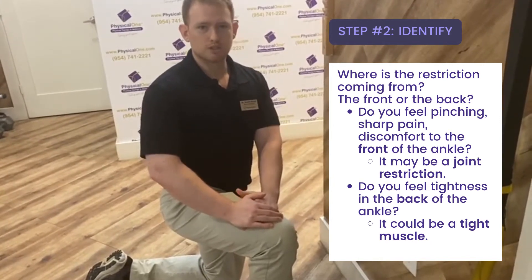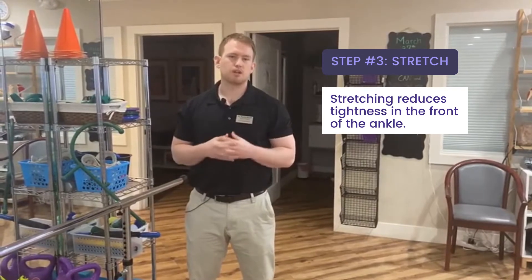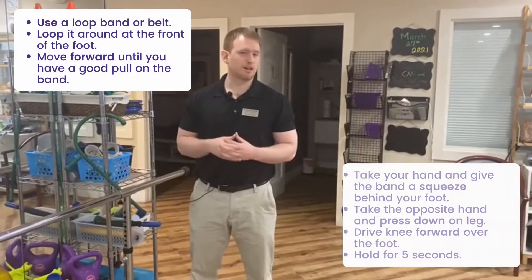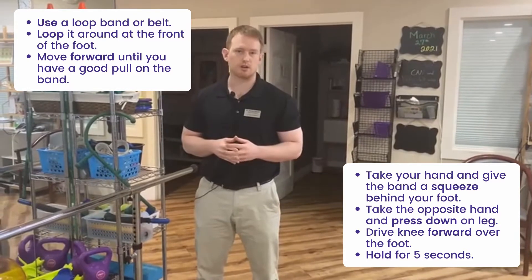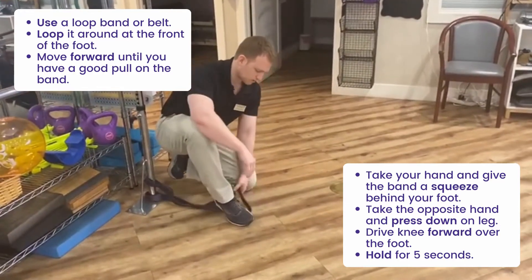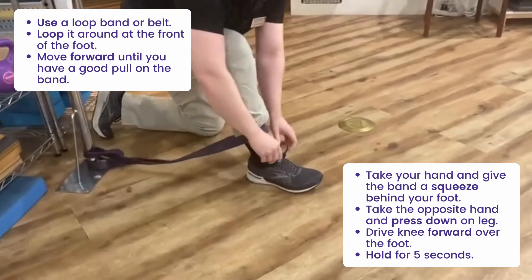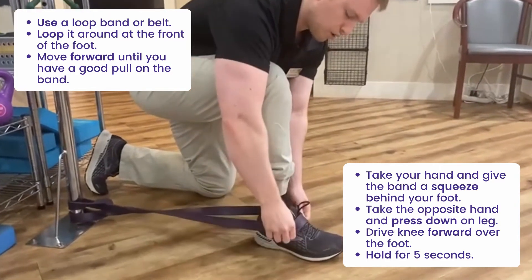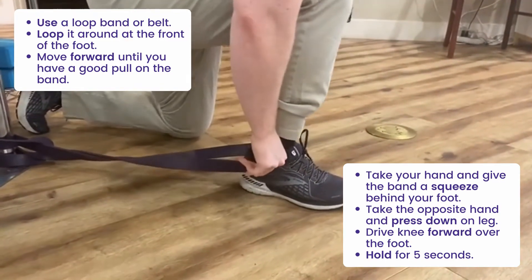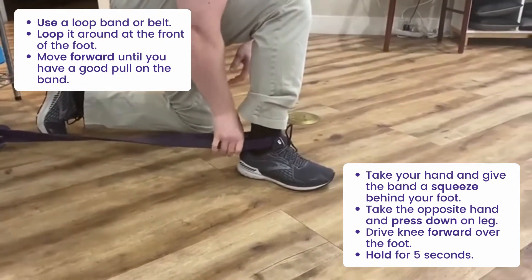I'm going to show you now what to do for ankle mobility deficits. We're first talking about how to improve tightness to the front of the ankle. What I have is a loop band. At home you might not have this, so you can use a belt — I'll show you how to do that as well. Since I have the loop band here, what I want to do for my right ankle tightness is loop it around the front of the foot. I don't want the band up too high or too low over my shoelaces — I want it kind of under the tongue of the shoe, right about where my joint bends. Then I'm going to move forward until I have a good pull on the band — I can really feel that pulling me back.